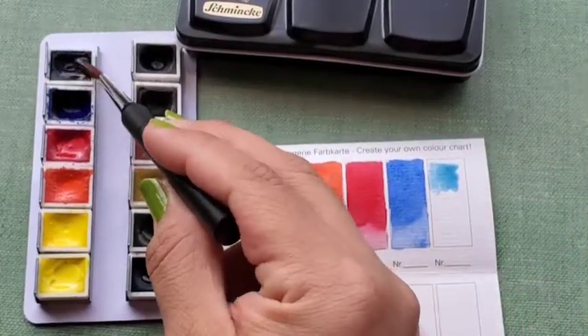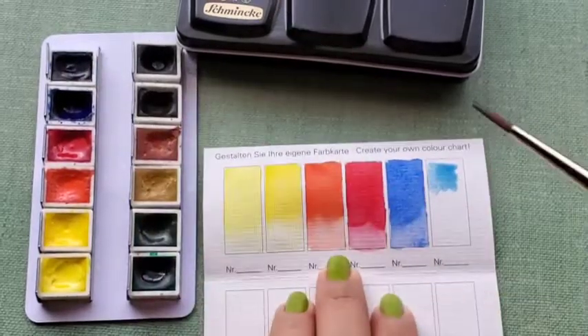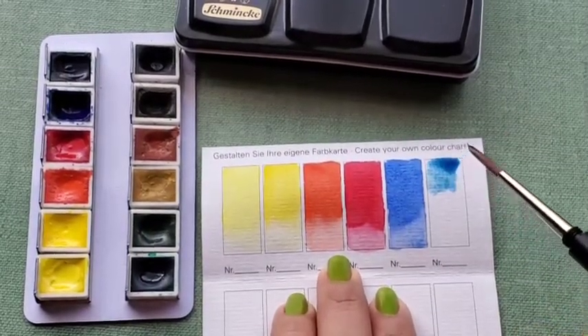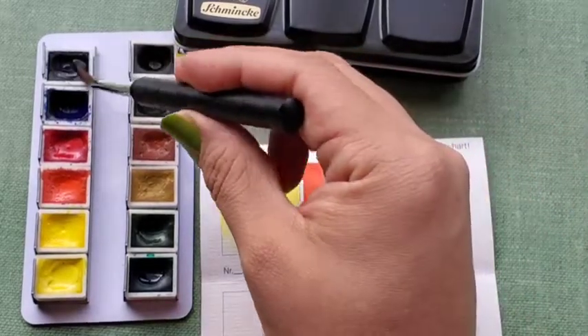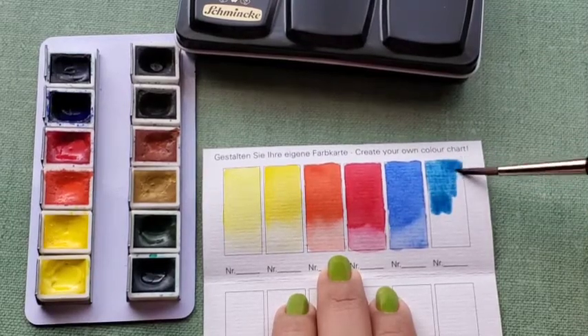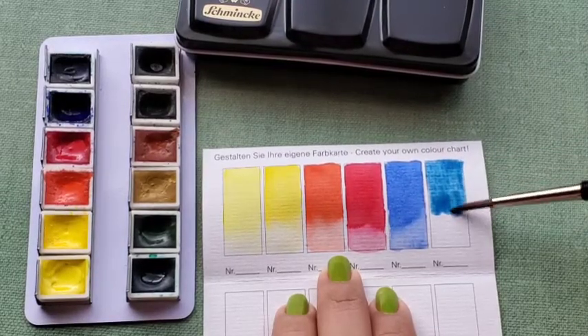For this color, I had to scrub the pan a few times to get enough pigment load, but it's a pretty blue.